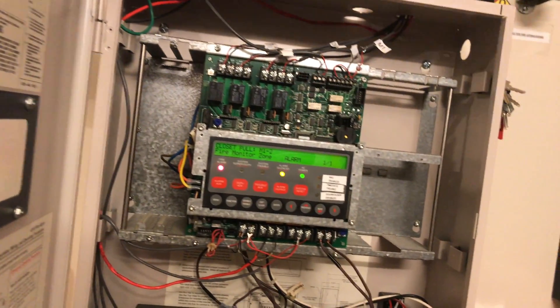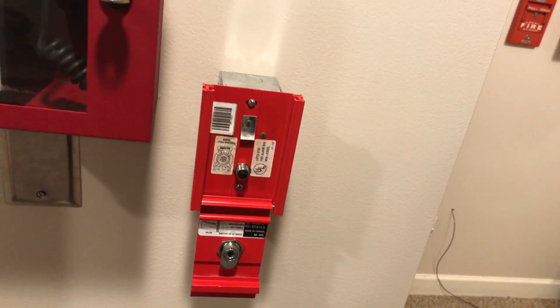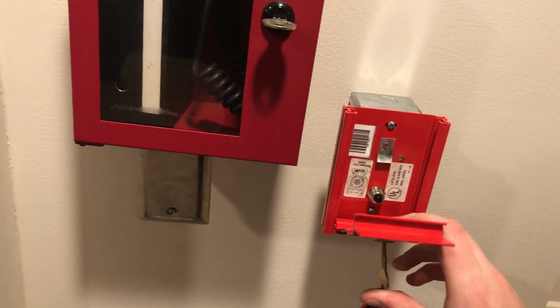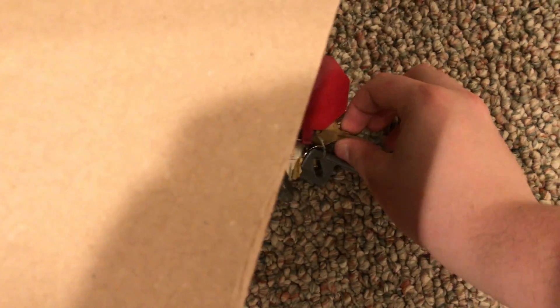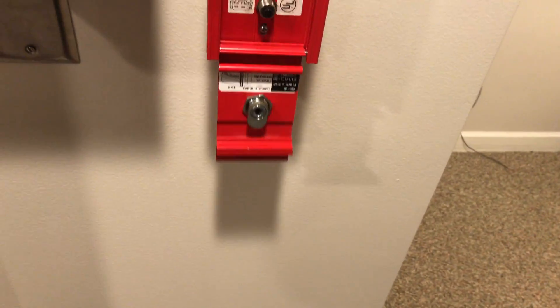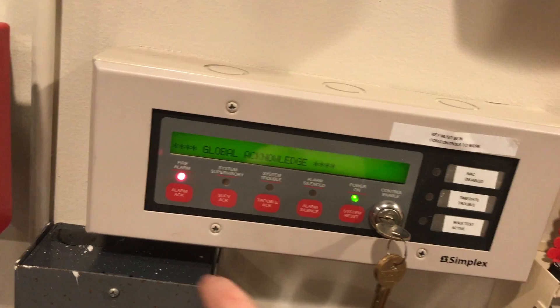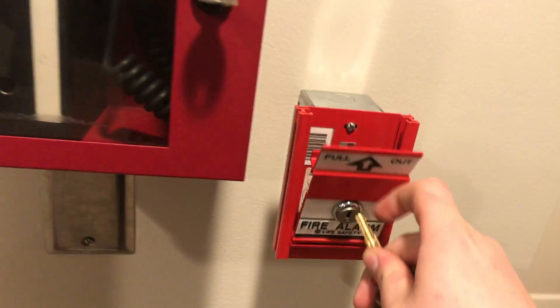I meant to do that from the annunciator — it's not as fun to do a big countdown and then just have the little chimes go off. We'll go ahead and reset this one, then we'll do the key switch at my desk to give the annunciator some more control. Oh, there go my keys — wouldn't be a Fire Alarms and Such video without me dropping my keys, now would it? It would not be one of my videos without me dropping my keys and struggling to do a simple pull station reset, that's for sure.